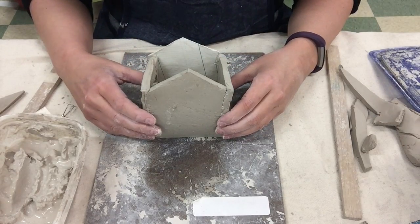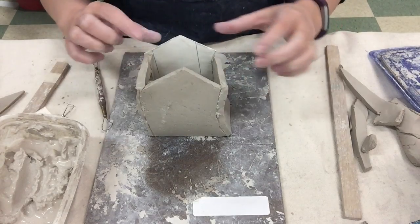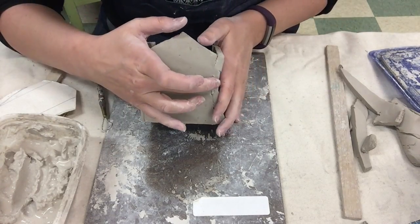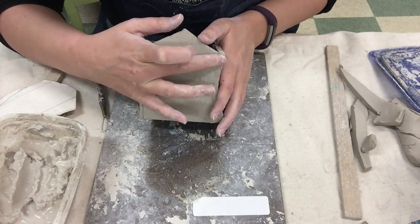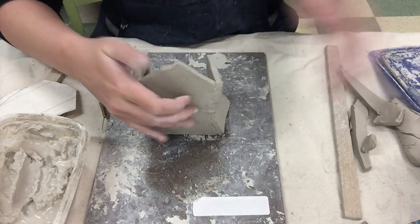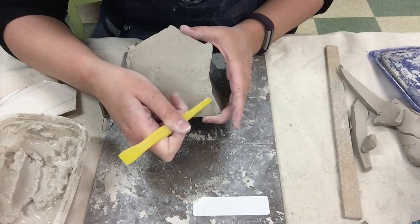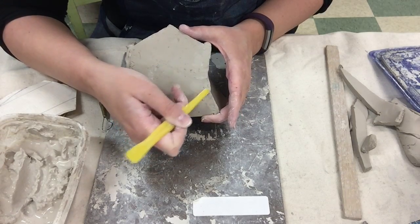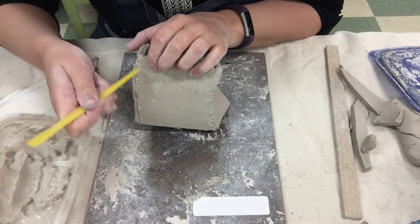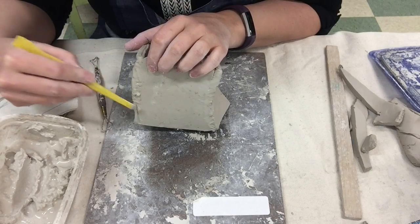The next step would be to smooth out all of the seams in the clay. You can see right here we've got seams — we want these to go away, so I'm just going to take my finger and very gently pull that clay across to get rid of that seam. If I'm having trouble doing that, I can use one of these yellow tools and use the back end to kind of smooth that out. We want to get rid of all of those seams.